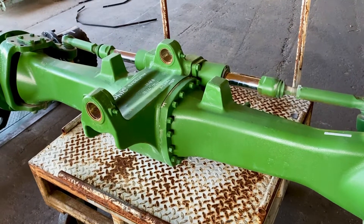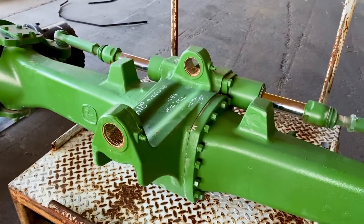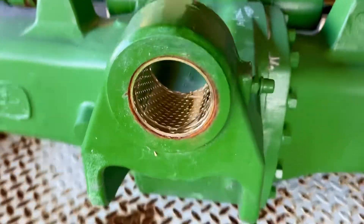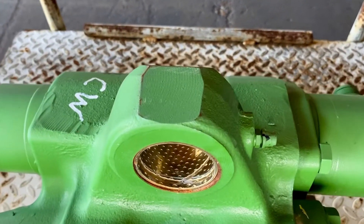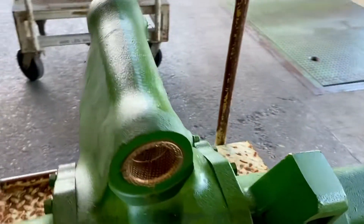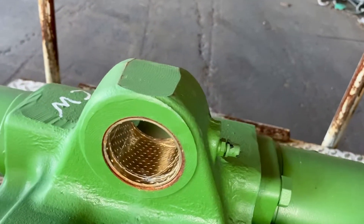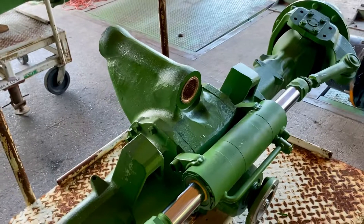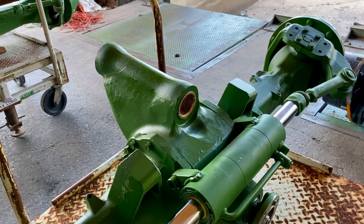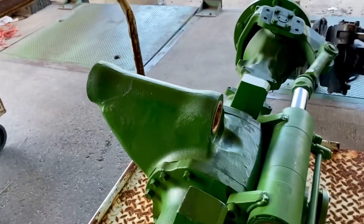For John Deere mid-frame 6M and 6R tractors — the 6140 and 6150 — this is about the style, size, and shape of your pivot pins. We've developed a conversion to the large frame which goes to a solid pin, where the stock setup just has little pins on the front support. To do that, we supply the front support, the pin, and the hardware to change that out.